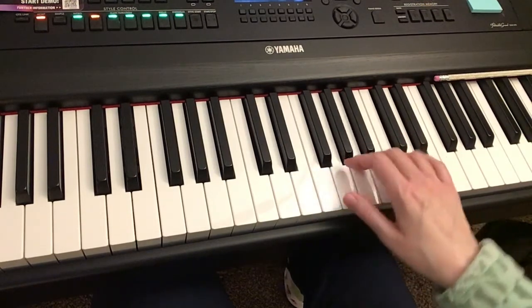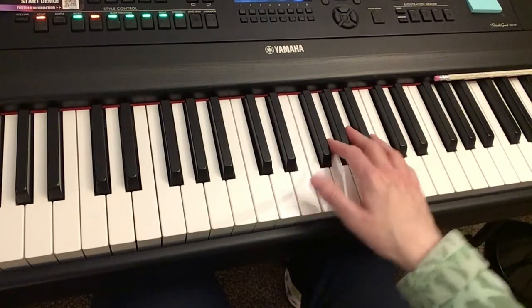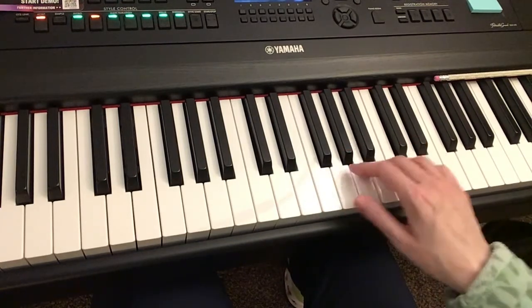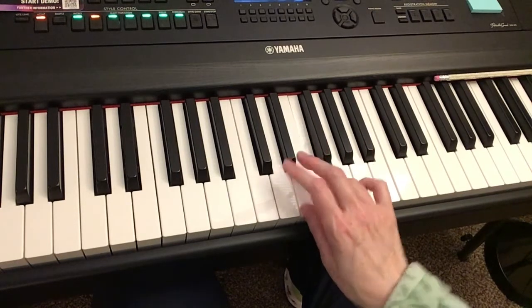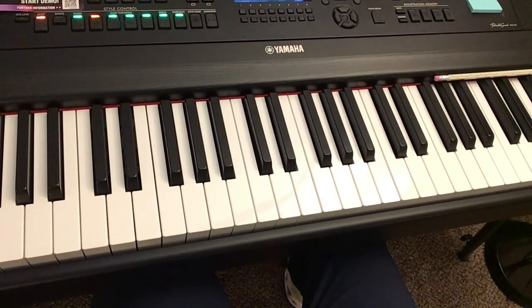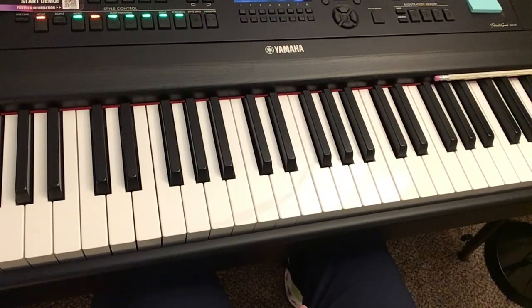Then G, A, A, A, G, E, E, and then G, A, A, G, E, and now we're going to put your fourth finger on F. And you've made it all the way to the end. So that is the basic melody with the different hand positions. Now let's talk a little bit about the rhythm.